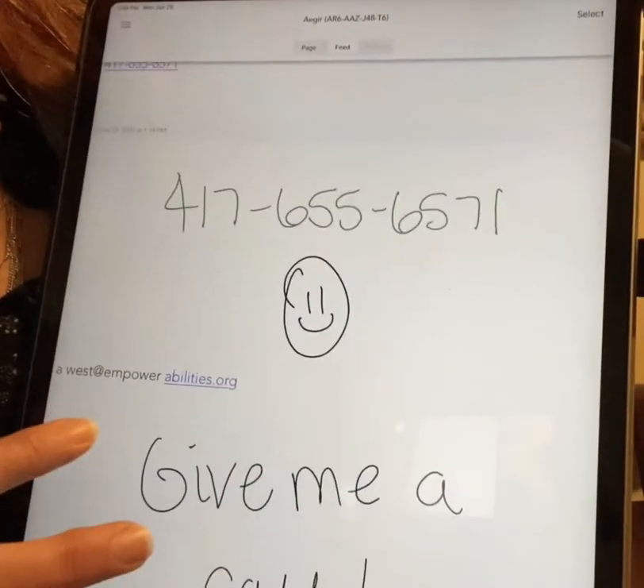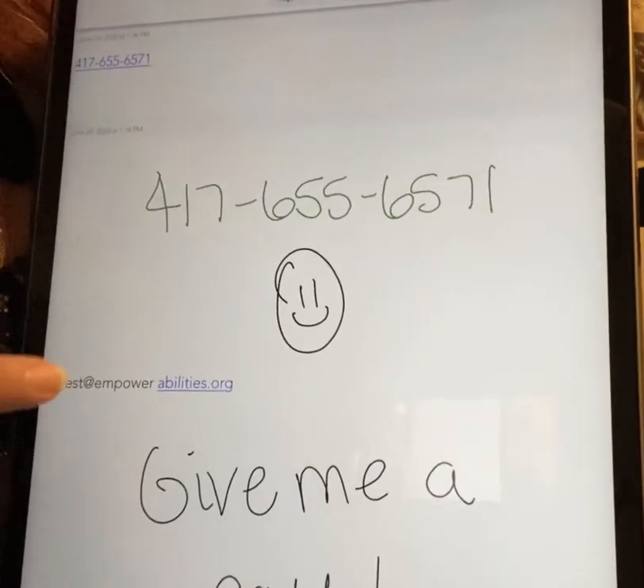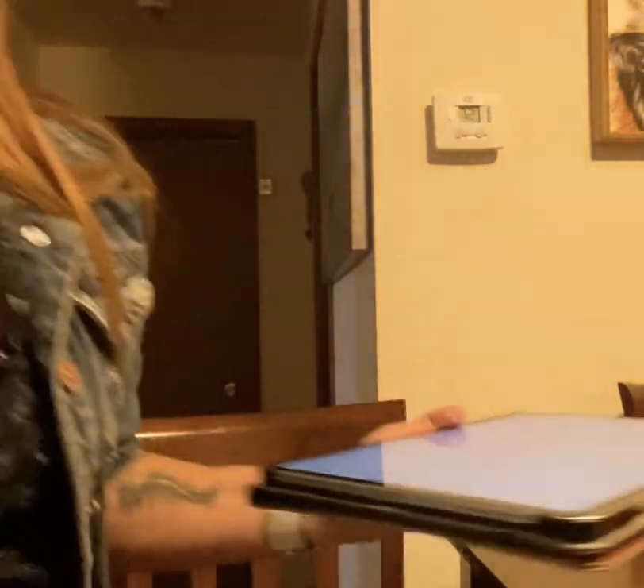Ideally I'd be able to do the same thing with my email, but I spaced things out a little bit too big, so it thinks I've got a web address here that I don't want to click on — but that is how it works. Please give me a call at 417-886-1188 extension 233 or 417-655-6571, or you can email me at awest@empowerabilities.org and we'll schedule a virtual demo. Don't forget to follow us on Instagram and subscribe to our YouTube channel, and we'll see you next week.